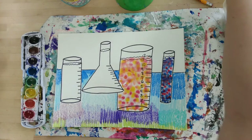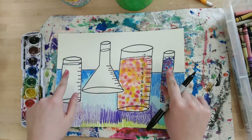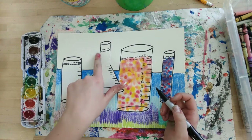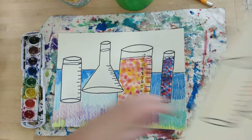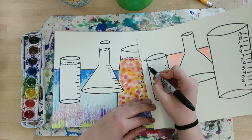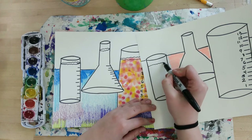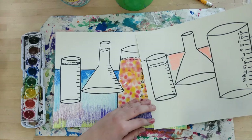Next step is to add the water line to our beakers. You can see I've done it here — I made a squiggly lined oval where I wanted the water to stop. On your paper it might look something like this: you make a squiggly line and then you make one that curves underneath it.